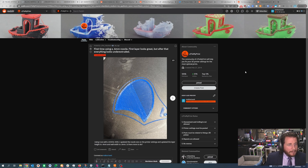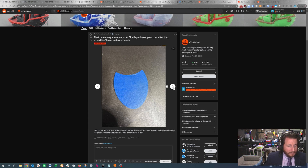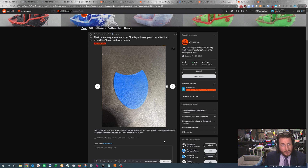First time using a 0.6 nozzle — first layer looks great, but after that everything looks under-extruded. It's a Sovol SV05 using Cura. They updated the nozzle size, set the layer height to 0.4mm, and the wall width to 0.6mm. That's a big change — I would go to at least 0.65 or even 0.7 for the wall width. Going from a 0.2mm to a 0.4mm layer height is quite a bit more plastic to extrude. If you haven't also increased your temperatures and left your speed the same, you're going to have a bad time. Make sure all the slicer settings are correct, and adjust your temperatures accordingly. The larger your nozzle gets, the more heat you need, because your printer is capped at a certain flow rate and cannot heat the filament adequately above it.